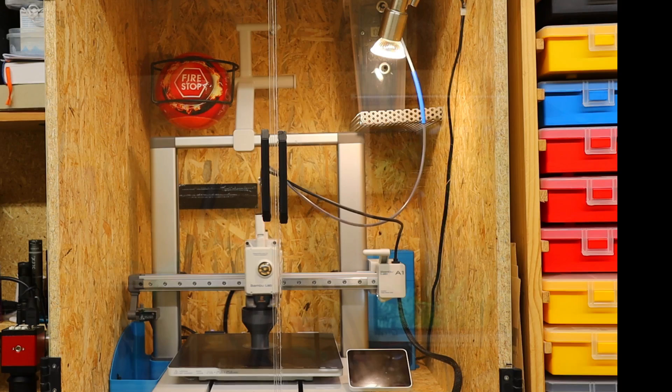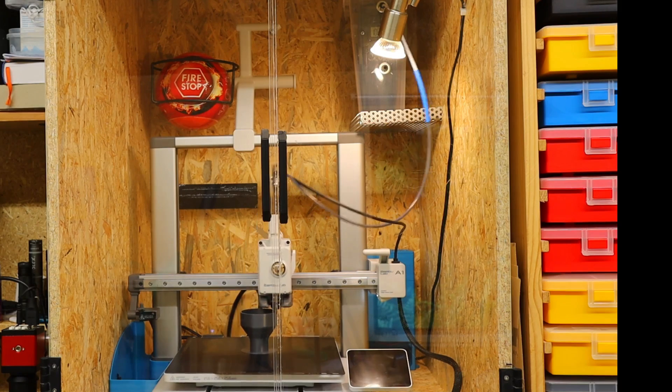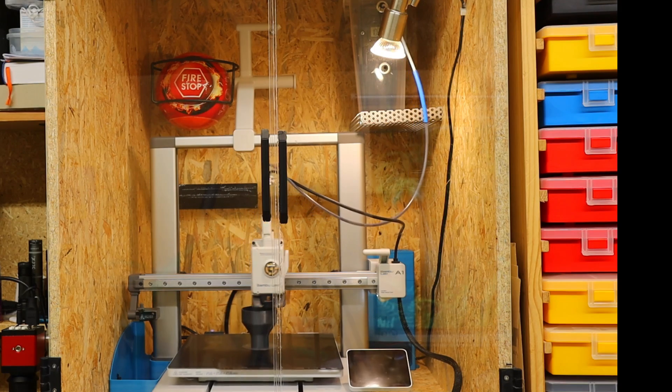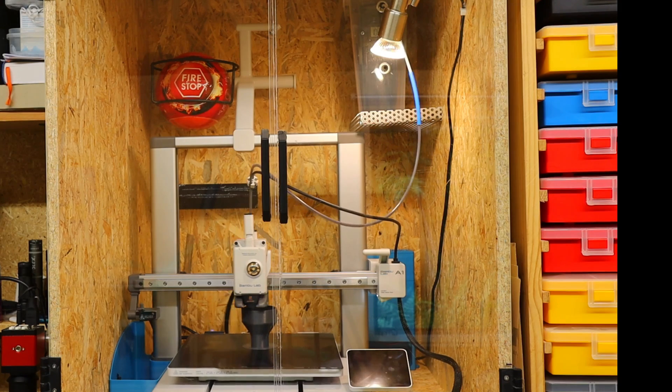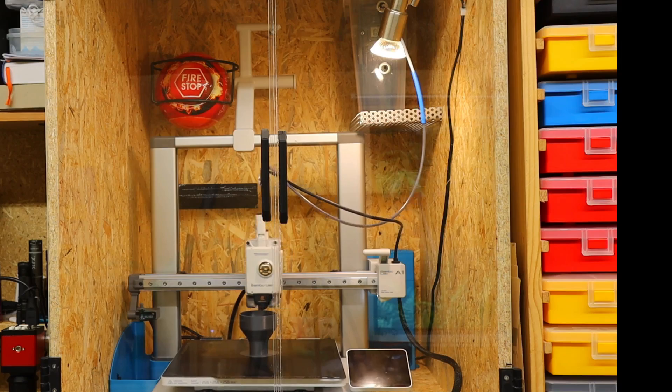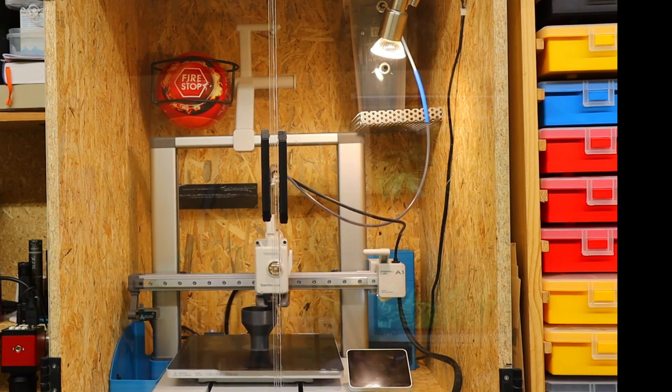A closed housing produces better results and prevents excessive warping. I made a housing out of wood and perspex panels, but a simple cardboard box with a foil window would work just as well for preventing draughts and keeping the heat inside the printing space.